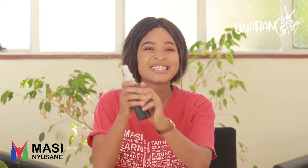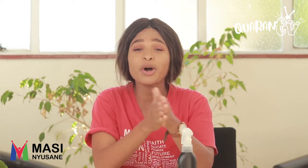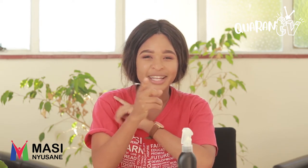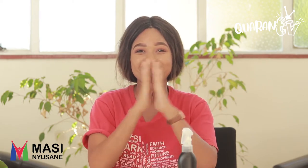Okay, kids. Now remember, stay at home, stay sanitized. And if you missed out on any of our shows, you can go to our YouTube channel — Ask Mommy or Daddy — and you'll catch all of the episodes over there. Bye.